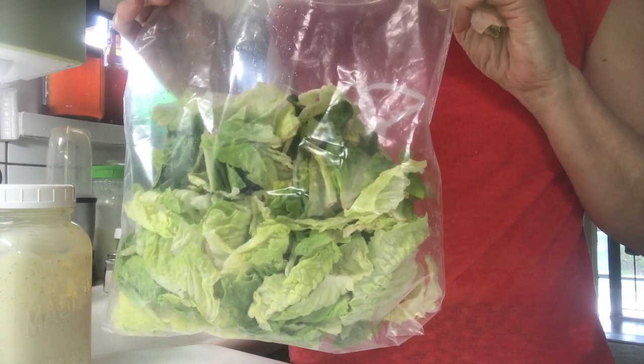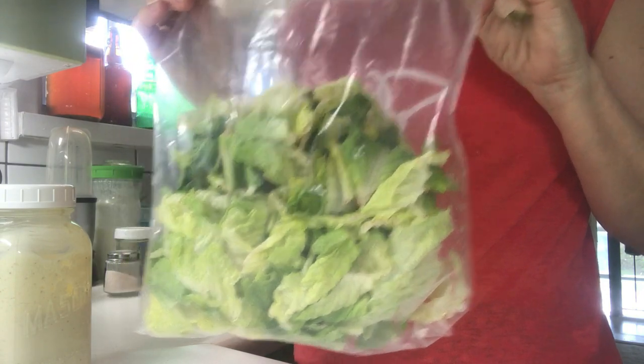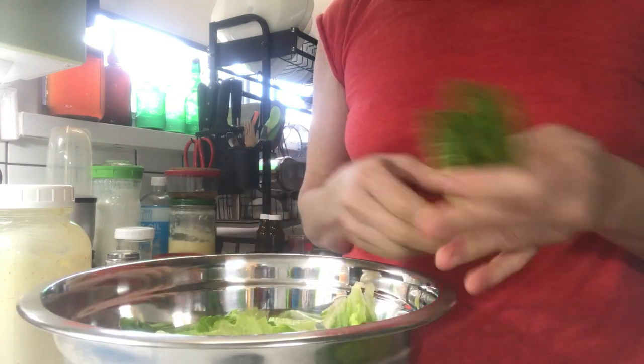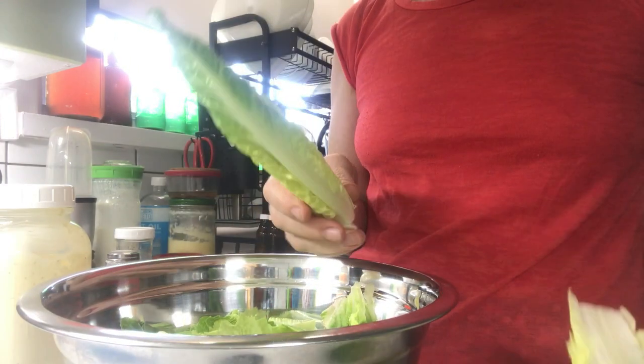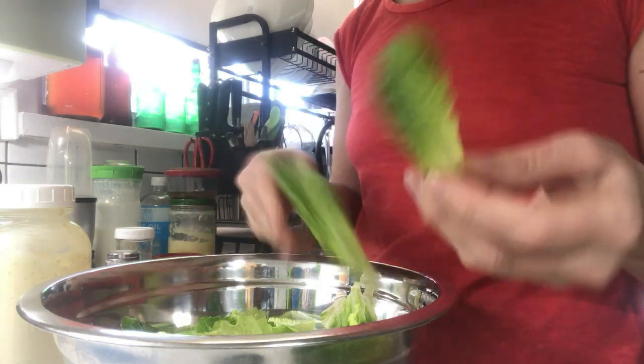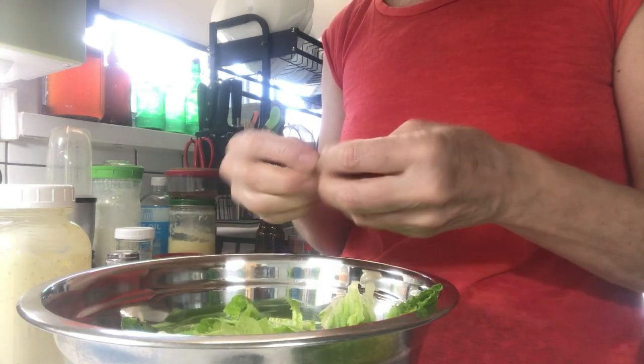This is a bag of lettuce that I've had in the fridge for about the last two weeks. I've decided to make a salad with the old lettuce and the inner heart of the lettuce I just bought. I'm going to keep the spines intact because we're going to eat this right now. Here's my salad.